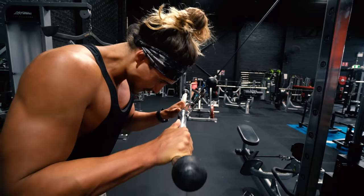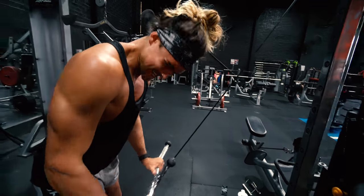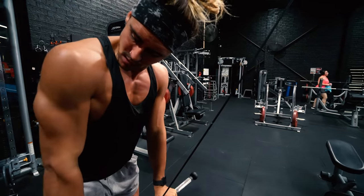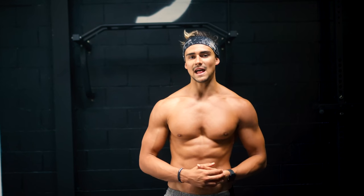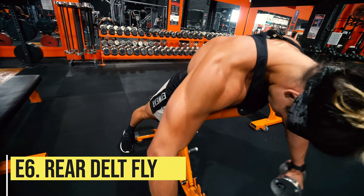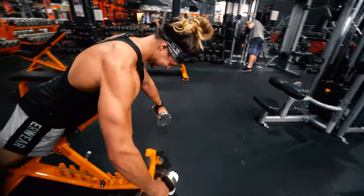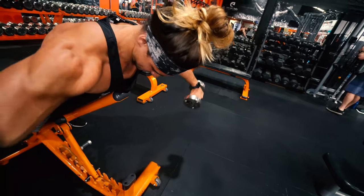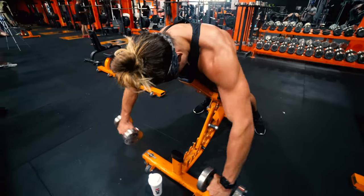Another thing I have beginners on the Pectus Transformation Project doing — beyond postural work — is unilateral work, because pectus is typically quite asymmetric: one chest is usually bigger, or the indent goes more to one side. We do a lot of unilateral work to even out those imbalances as best we can. Your muscle origins and insertions are what they are, so there's not much we can change structurally, but we can address actual muscular size imbalances and create more symmetry. So there are a lot of unilateral movements for my beginners.